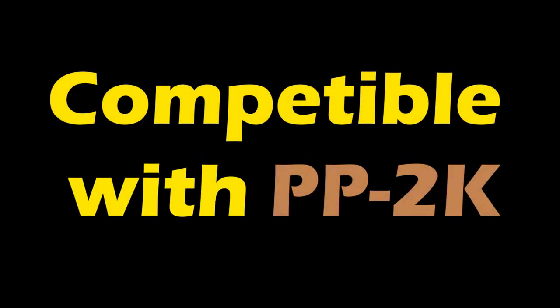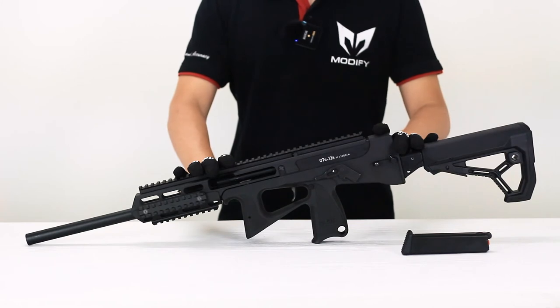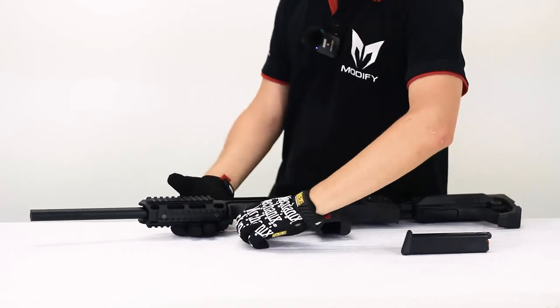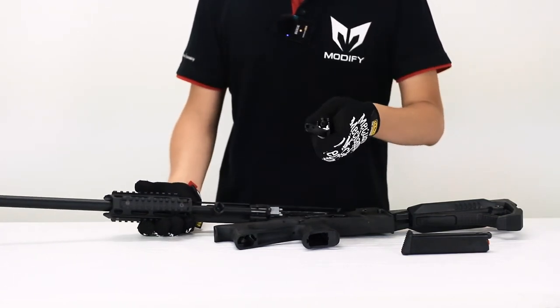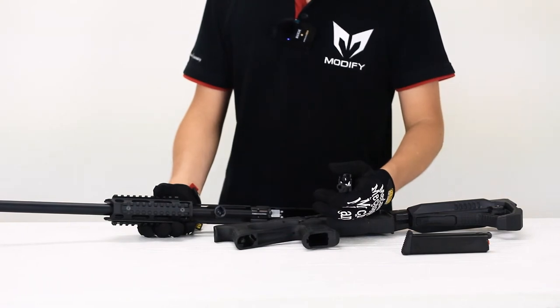Feature number four: compatible with PP2K. Because it is designed from the PP2000, the accessories and spare parts are compatible. And more about that — the positive stuff is CNC aluminum, so you won't break it again.